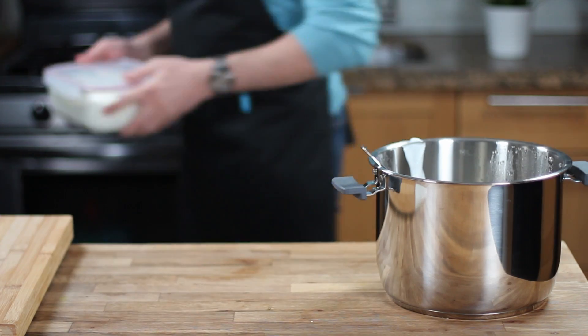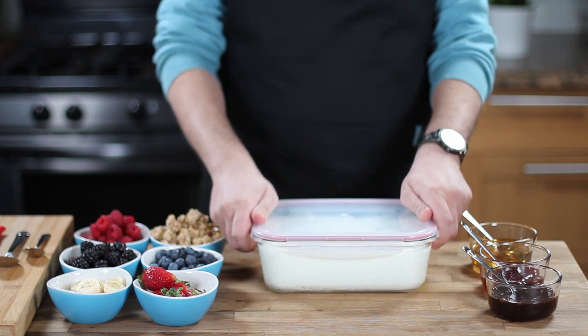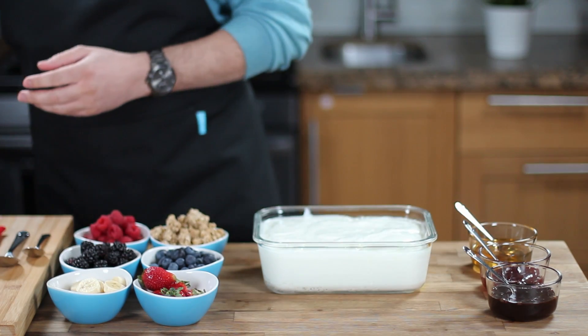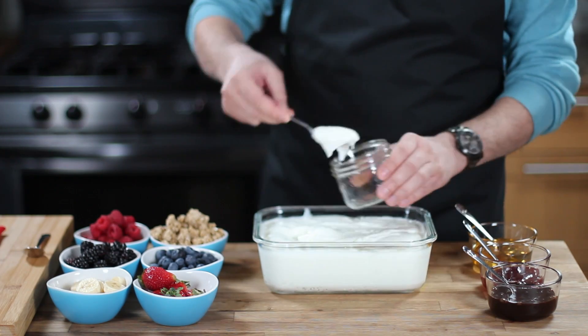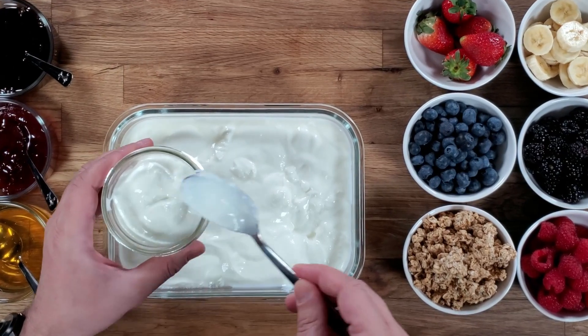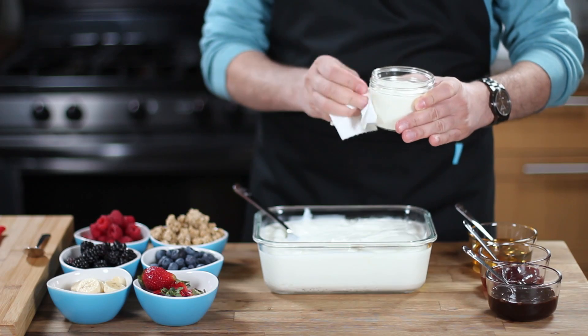Now let me show you how to use this homemade yogurt to make a super delicious yogurt parfait. Use jars to make yogurt parfait — not only because they look amazing, but also because they are sealable and stackable. So you can make the yogurt parfait, seal it, and leave it in the fridge for the time when you wish to enjoy it.